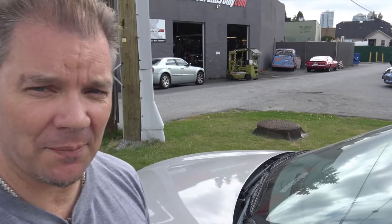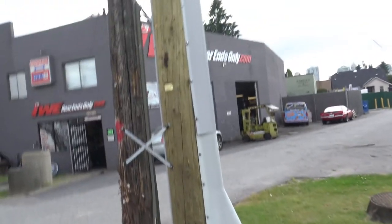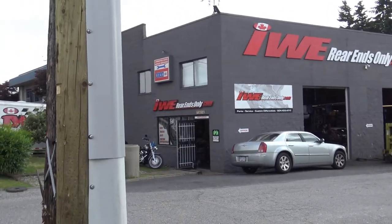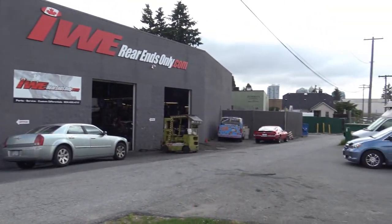Okay, I just dropped my car off — it's right over there, that's my Camaro. I've left it at the shop. IWE Rear Ends Only. They're going to change out my ratio for me and they're going to check out the drive shaft angles.